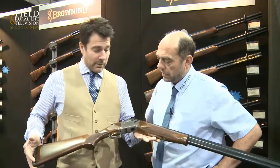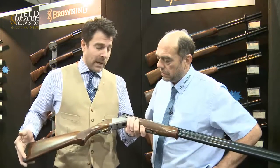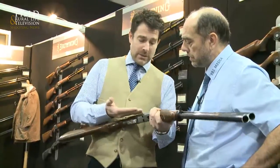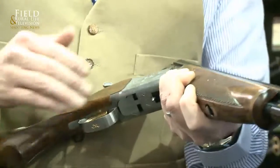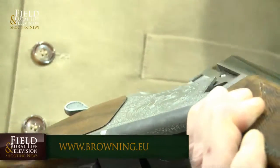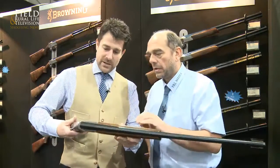This is a new game gun — it's the 525 Game 1 model. And we've had a few little tweaks on it for 2014, just to bring it up a level again. You'll notice straight away, John, we've changed from the original scroll engraving — we've gone back to a very popular game scene engraving from two or three years ago. It just lifts it. We've got duck on this side, we've got pheasants on the other side.